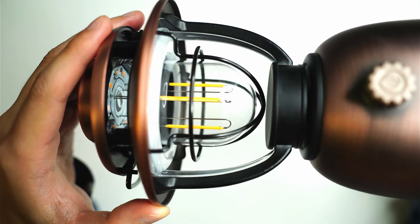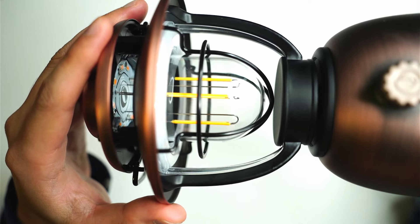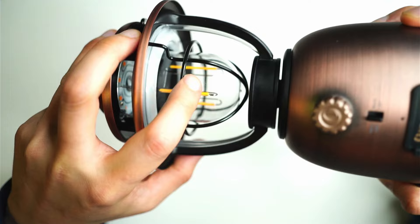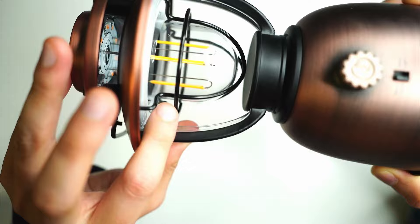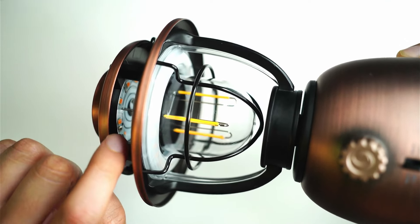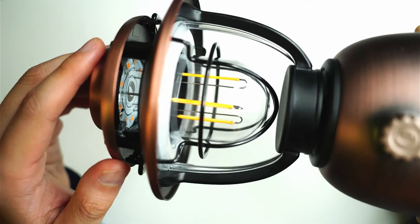There are actually three sets of LEDs in this lantern. The warm LEDs are rated at 130 lumens at 1,900 to 2,100K — a very warm yellowish light. That light is produced by three tubular LEDs at the bottom of the dome, plus a configuration of LEDs at the top of the light just underneath where the handle is. Those also produce this really warm white light.